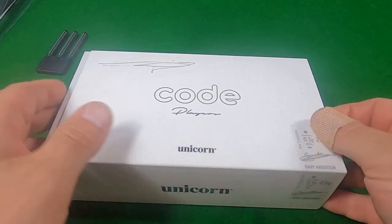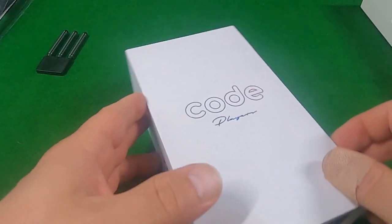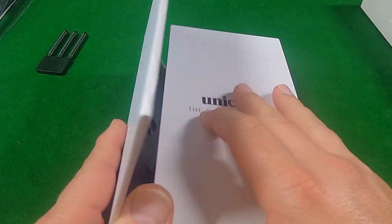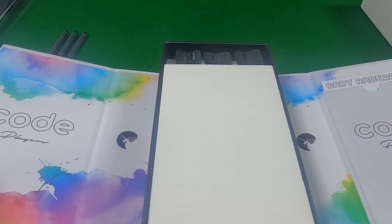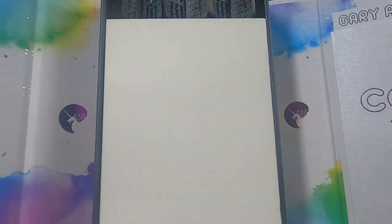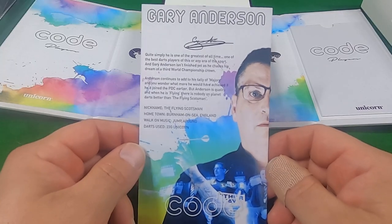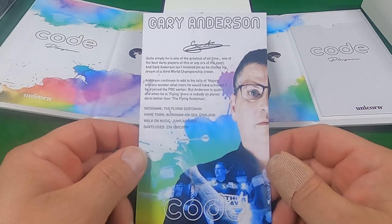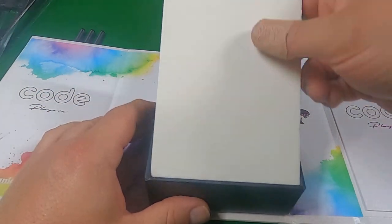Let's take a look inside the Code Gary Anderson box and see where the extra funds go. The Gary Anderson darts come in a nice, well-made display box with a lot of colour. You can tell the work has gone into the display here — looking very, very nice indeed. We also have a little information card about Gary — two-time world champ, fantastic player, one of the greats of the game, no doubt. Now let's take a look at the darts themselves.